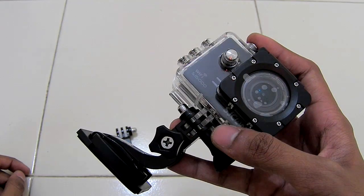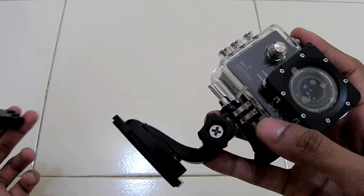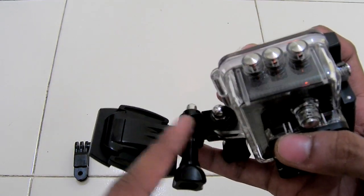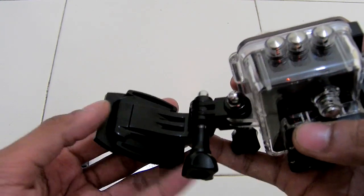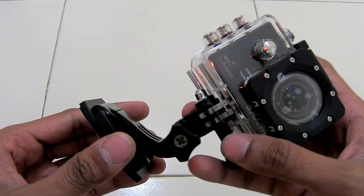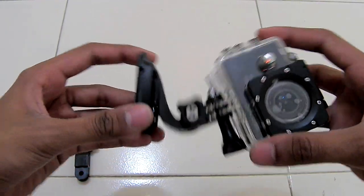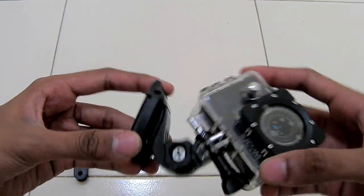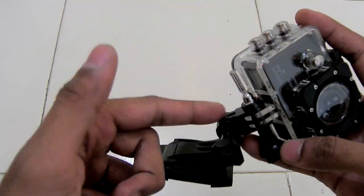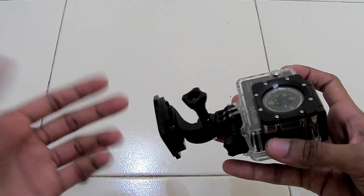The mount I showed earlier is quite big for some applications, so you can use this smaller mount right here. It is a 90-degree rotating mount — you can attach it to any kind of base plate, helmet plate, or another plate. It works the same as the previous mount and can rotate your camera to any angle. It is small in size and looks cool if you are shooting the camera from outside.